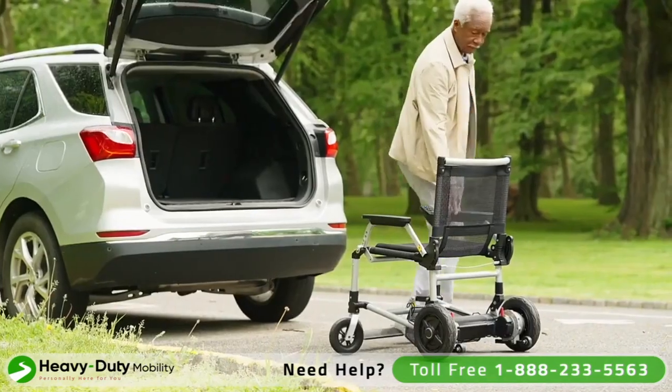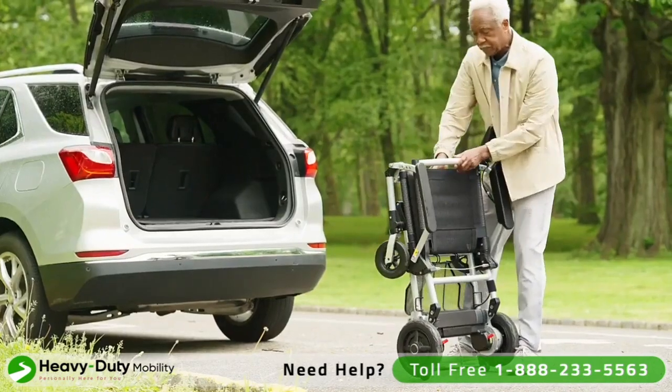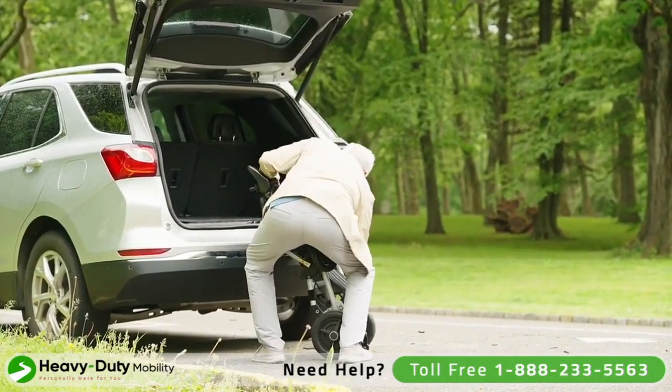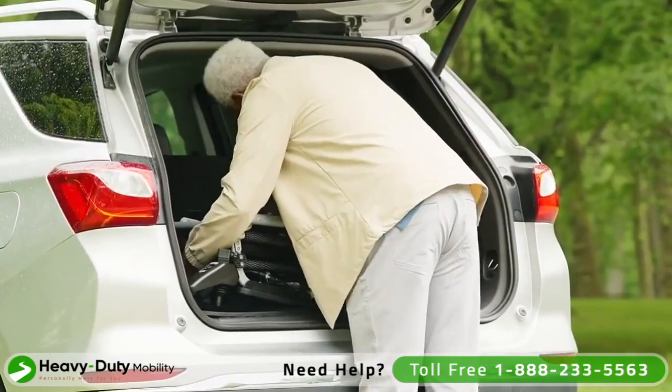Zero tools required. Simply pull the release cable as you pull up on the frame and Zoomer folds to just 12 inches in seconds. Roll it like a piece of carry-on luggage and at under 50 pounds, it's light enough to pop into your car. No ramps or lifts needed.